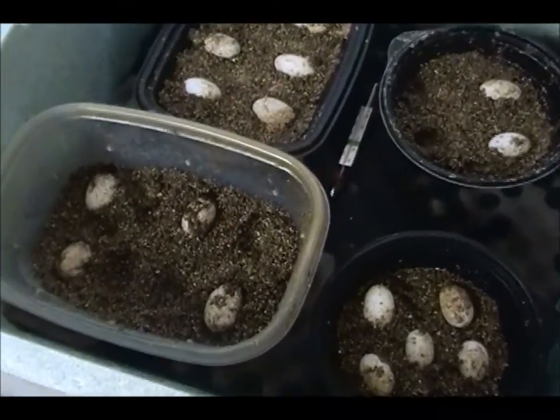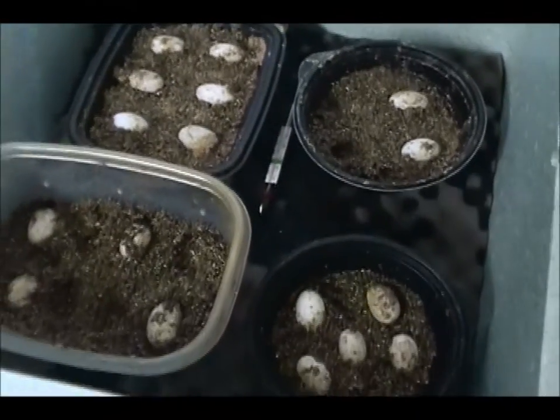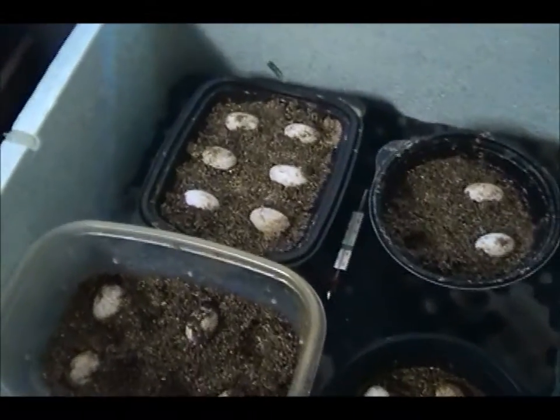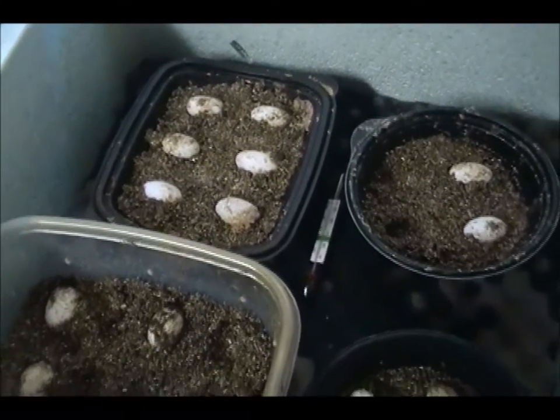So that will be a future video. That is it for this video. Next video will probably be of these guys hatching, so look forward to that.